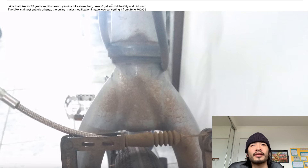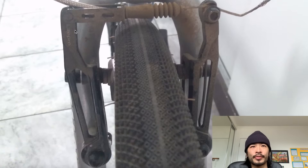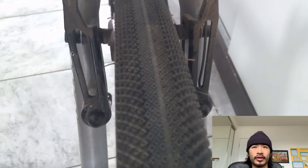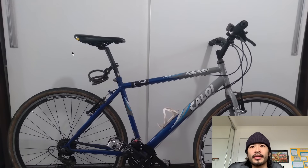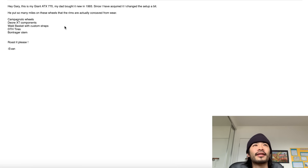Next one is Ibo. 'I've ridden this bike for 15 years and it's been my only bike since then. I use it to get around the city and dirt roads. The bike is mostly original — the major modification was converting it from 26 to 700 by 35.' Just a review. A close-up of the wheel and these brakes — they look pretty cool, like eBay or AliExpress brakes but the shape is cool. His bike overall looks like a fun everyday bike that gets you around. The geometry looks pretty comfy — riser bars, seat back a little bit. Pretty decent ride. I also like the pedals. Thanks Ibo.